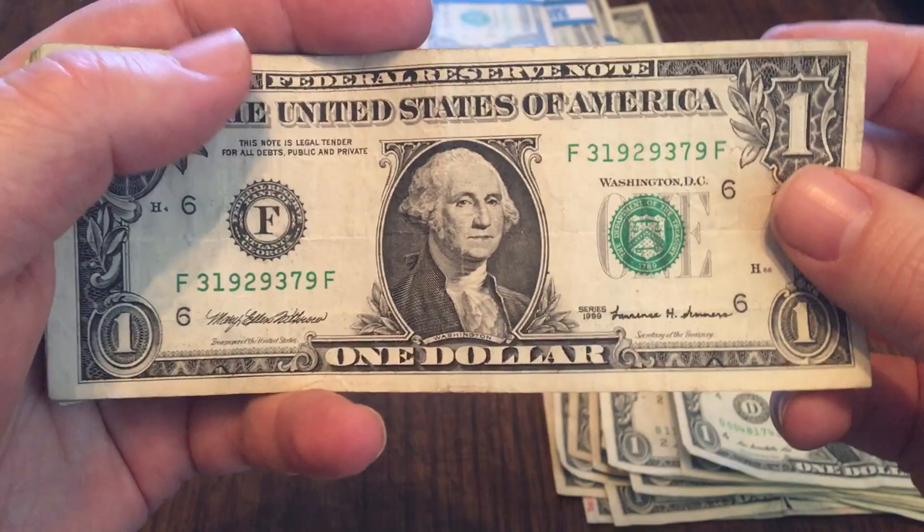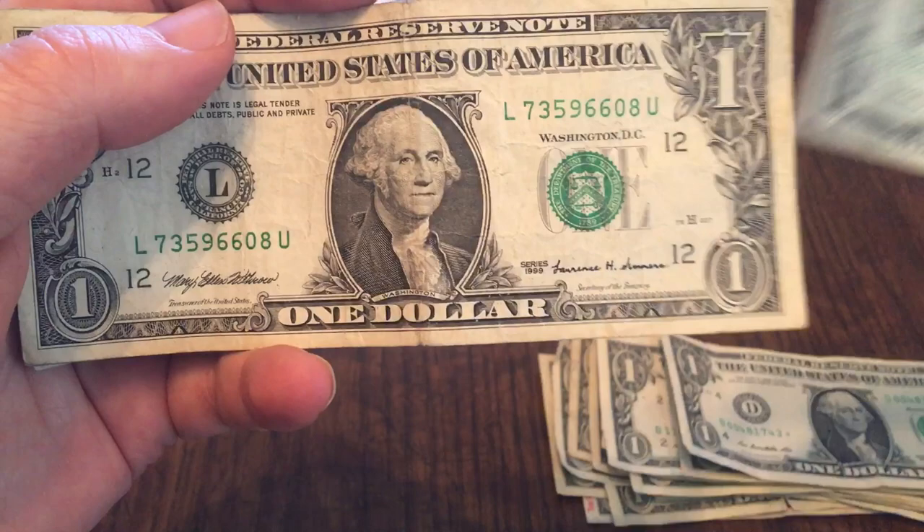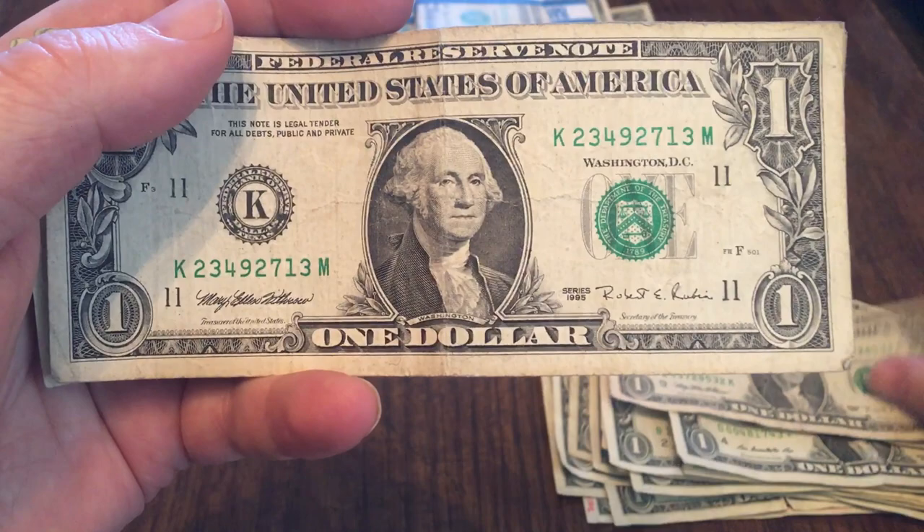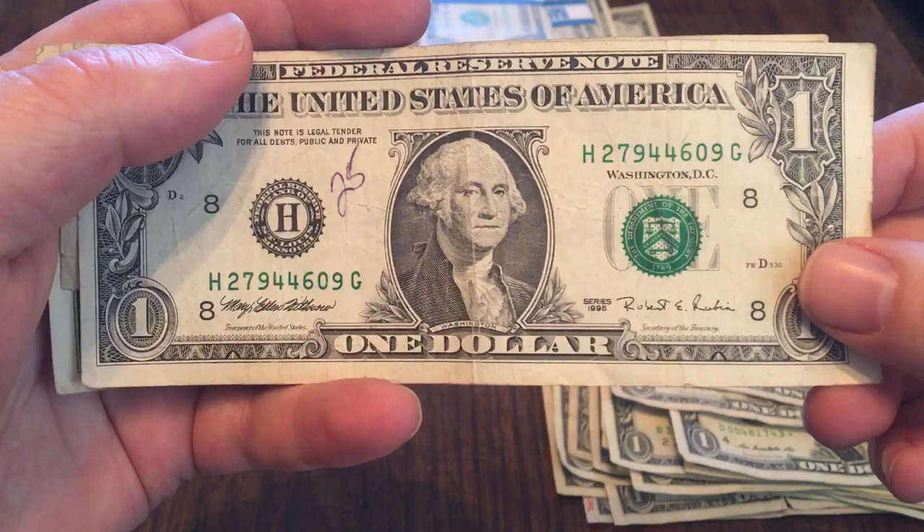I didn't find a whole lot of old bills in this batch, though I did find a couple. A 1999 here, another 1999 here — not the greatest shape. A 1995, almost completely folded in half, almost tore — so not in really good shape. And this 1995 is in better shape but still not great. This 1995 somebody actually wrote on, so that's probably not going to be a keeper.